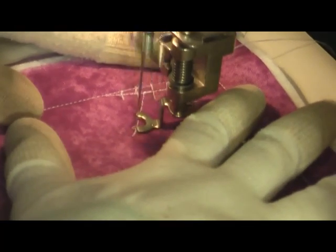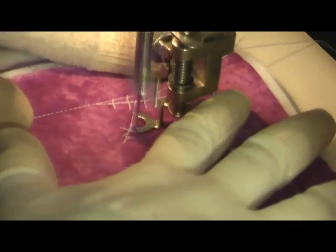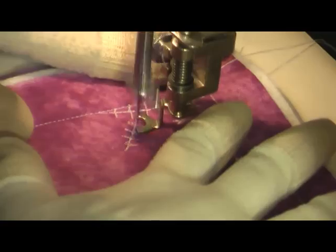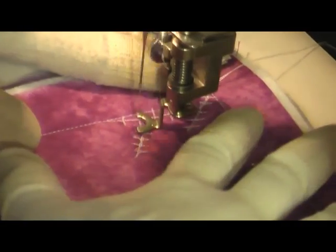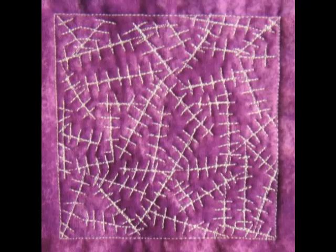Another thing to keep in mind: this stitch does require quite a bit of traveling over your previous lines of quilting. Just try to keep your lines right up on top of each other. In a fill like this you're really not going to see every imperfection, so don't worry about it too much.